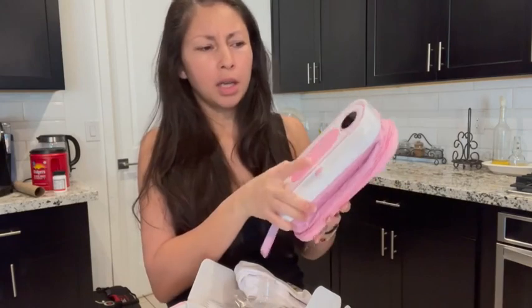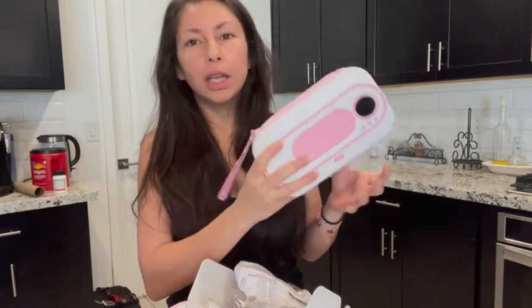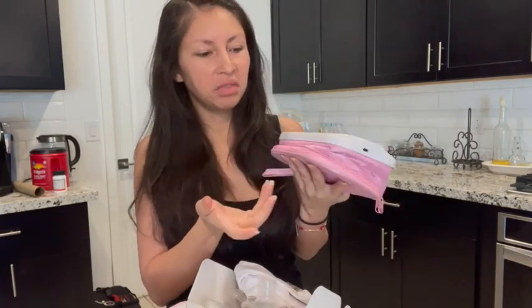I never thought about it, but the baby does cry — they whine when you wipe them with cold wipes. Right now winter is coming, and when we are out and about or when I'm downstairs, I've actually been using it. It's pretty neat and very easy to use.